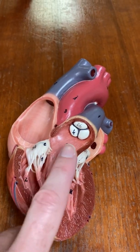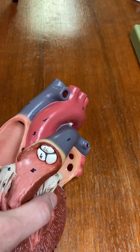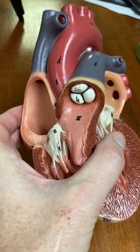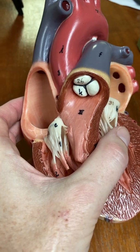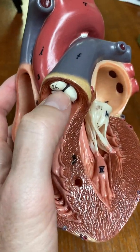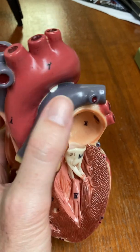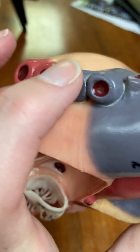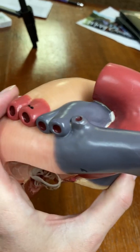Blood leaves the right ventricle and goes into the pulmonary trunk. The valve guarding the entrance of the pulmonary trunk is called the pulmonary valve, right here. The pulmonary trunk then branches into the left and right pulmonary arteries.